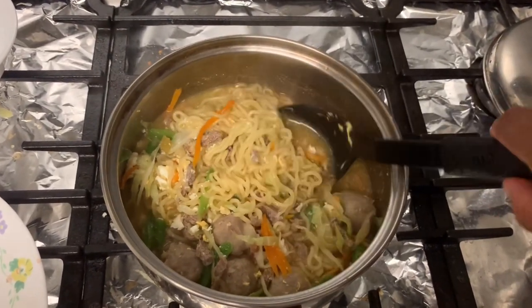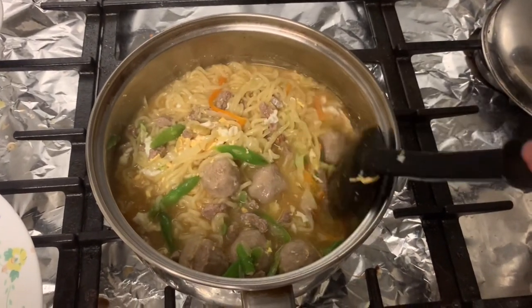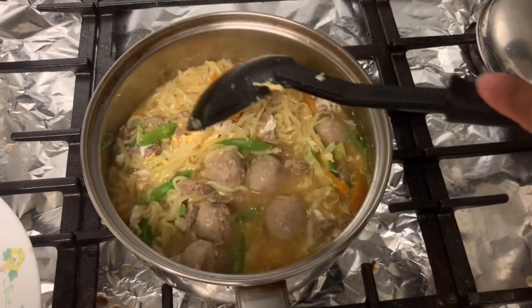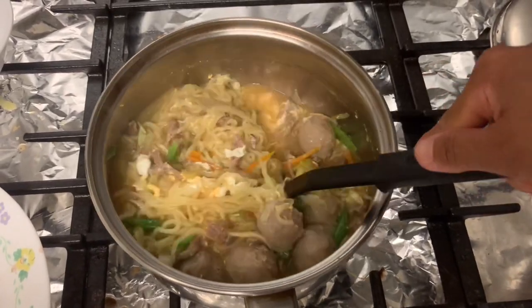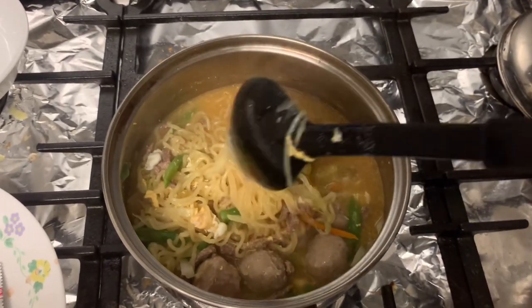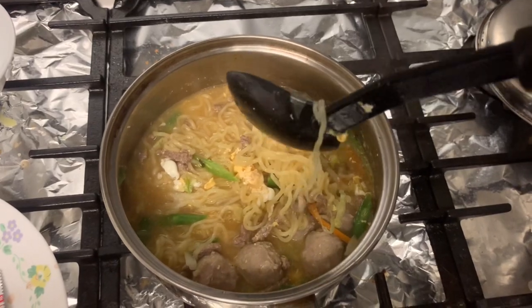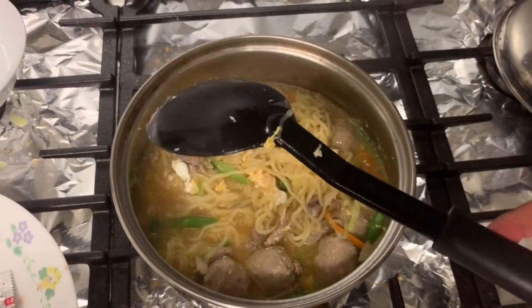Nabasag lang yung egg ko. Nakalimutan ko may egg pala ako nilagay — si Nikki nilagay sa gitna. So ayan na yung aking Shem Ramyun noodle soup guys. Let's eat! Hope you guys will try this one as well — then you can create your own version of Shem Ramyun noodle soup.